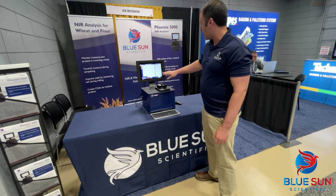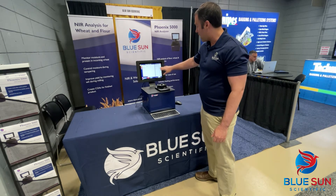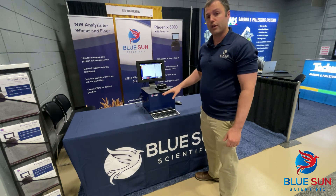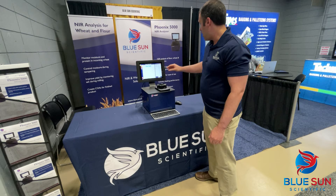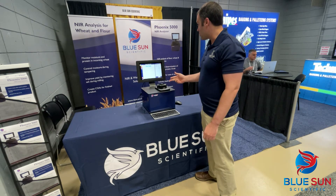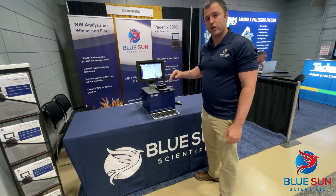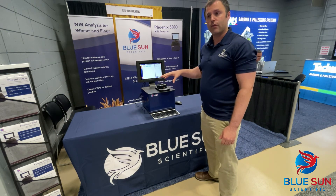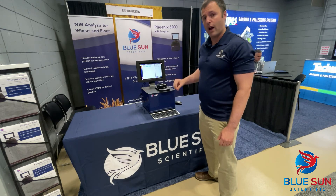You can see the results displayed on screen. The instrument is fully sealed, so it's great for a laboratory or on a production floor. Our results are here — we can see protein, ash, and moisture values, as well as the global age, which lets us know that our sample falls within the expected results of the calibration that we're using.